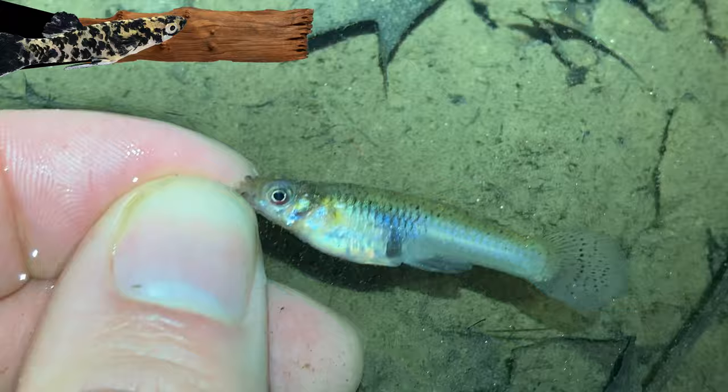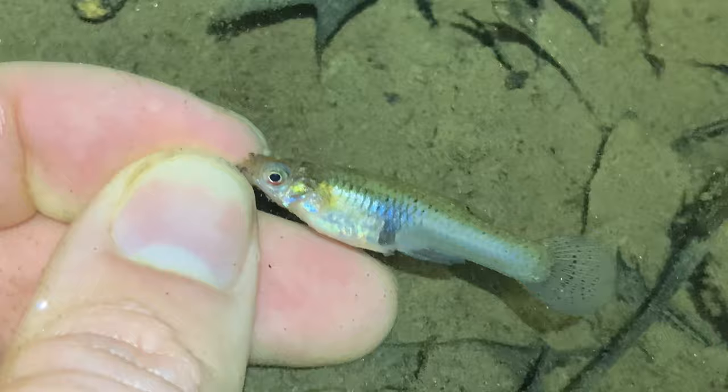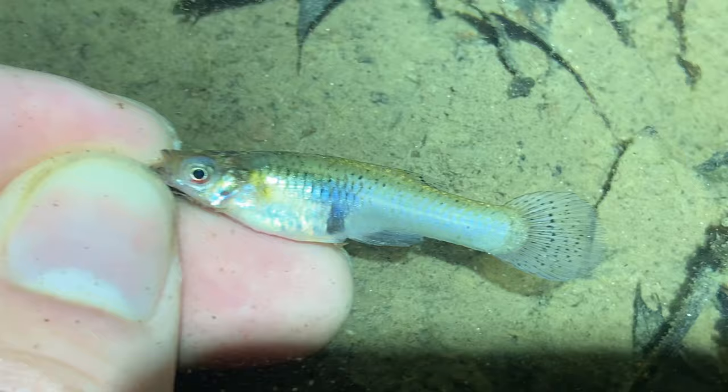Look, I nearly had my hand on a toe biter there — that was kind of scary. I believe it's an eastern mosquito fish because they have higher anal ray counts and dorsal ray counts. The numbers you need to remember are I think 6, 8, 9, 10. So we're going to do a quick comparison here of how this macro lens camera works versus the regular camera, and I'll give you my opinion on that.